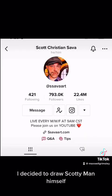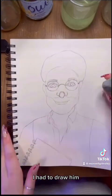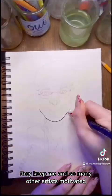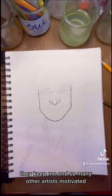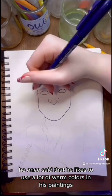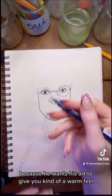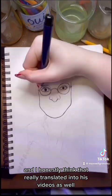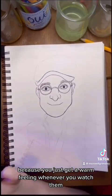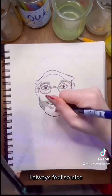I decided to draw Scotty Mann himself. He has such an interesting face, I just had to draw him. I love his videos so, so much. They keep me and so many other artists motivated. He's just so wholesome, he's amazing. He once said that he likes to use a lot of warm colors in his paintings because he wants his art to give you kind of a warm feel, and I honestly think that really translated into his videos as well, because you just get a warm feeling whenever you watch them.